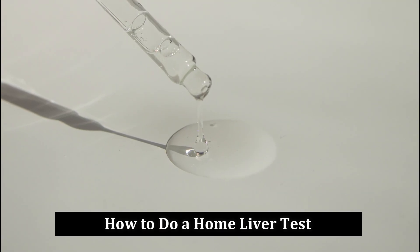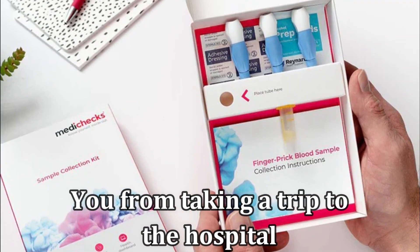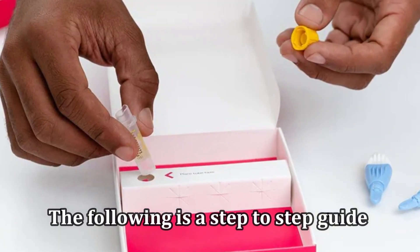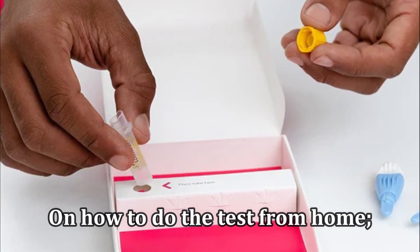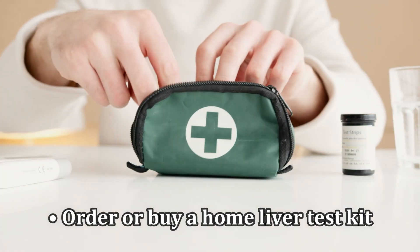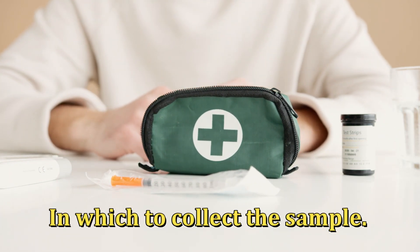How to do a home liver test? A home liver test is convenient as it saves you from taking a trip to the hospital. The following is a step-by-step guide on how to do a test from home. Order or buy a home liver test kit. The kit contains a finger prick and material in which to collect the sample.